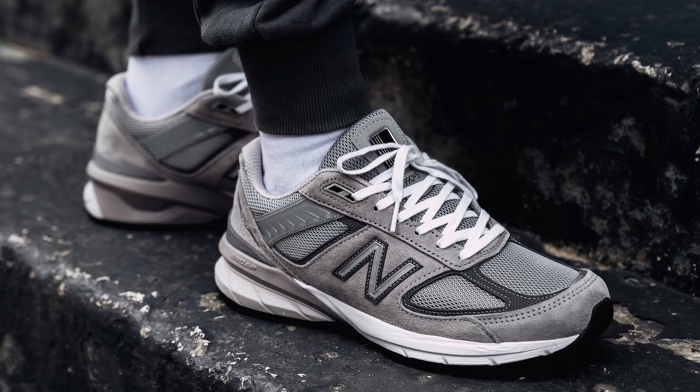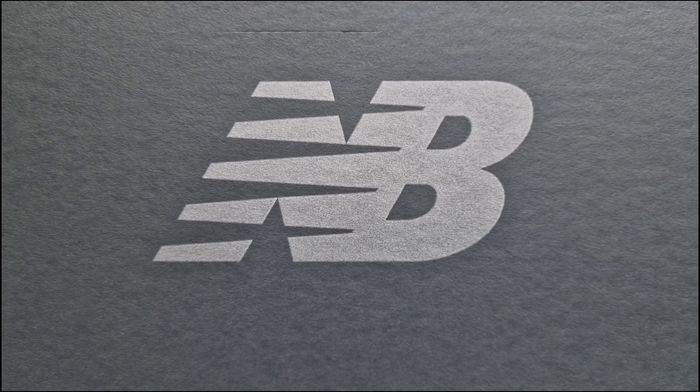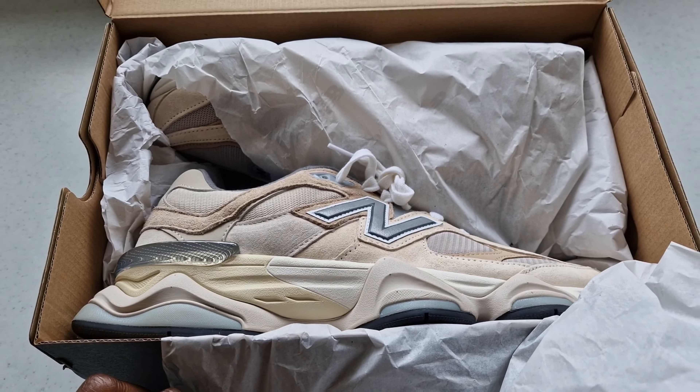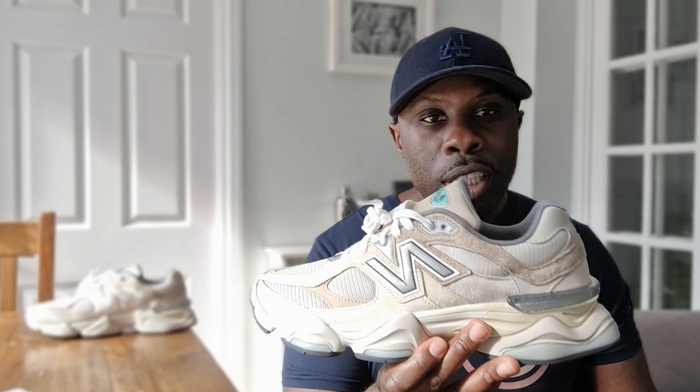What do you get if you cross between the New Balance 990 and the New Balance Classic 860? You get the 960. This is the New Balance 960 Seesaw.